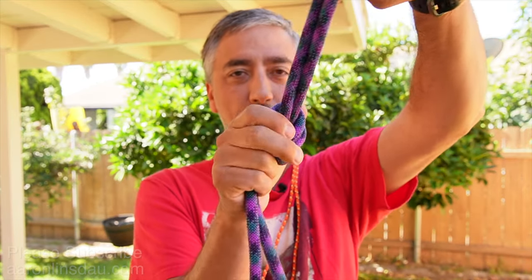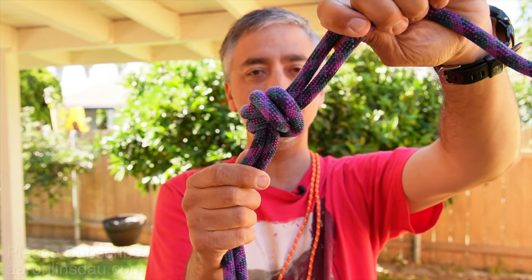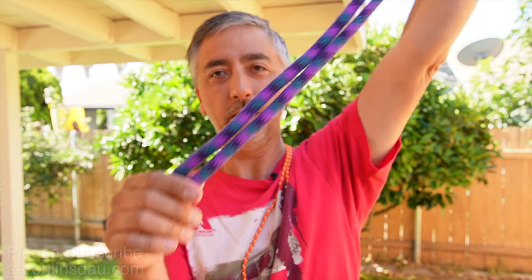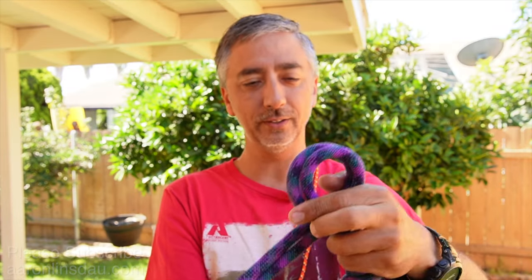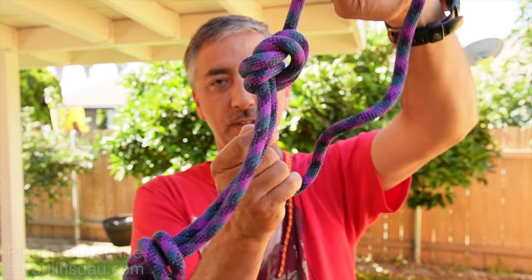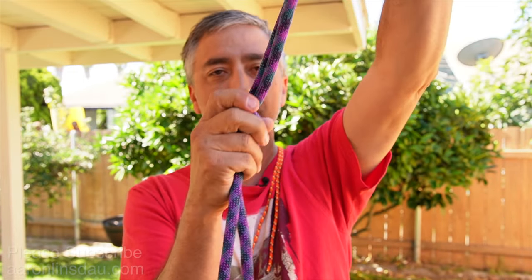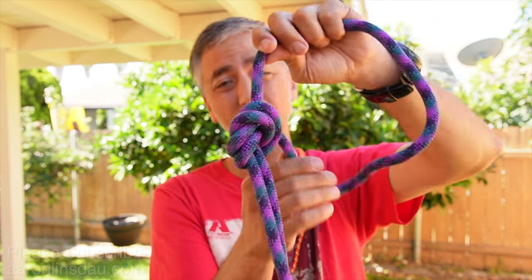The flat overhand bend, or the European death knot, is super easy to tie, super easy to inspect, and it works incredibly well as long as you have nice long tails. Honestly, I would add another double knot on here so you've got two — when you extend your lines, not only do you have this knot taking the load, but you've got a security knot just in case things start slipping.